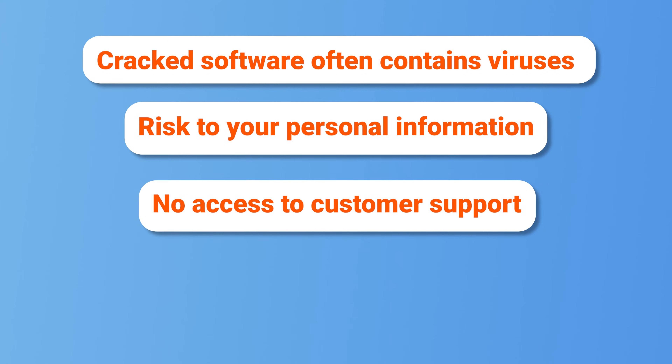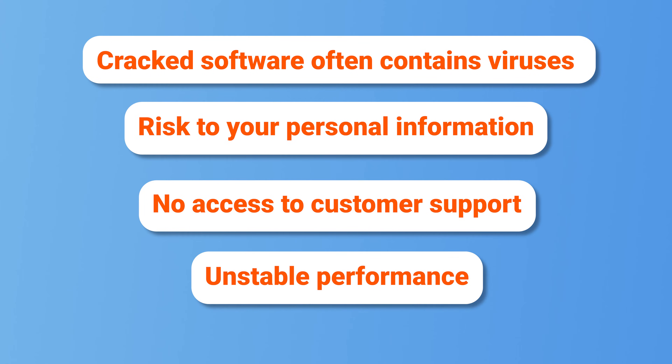If you encounter problems while using cracked software, Reiboot's support team won't be able to help you. Moreover, cracked versions are unreliable and may cause further damage, such as bricking your iPhone or making it unresponsive.